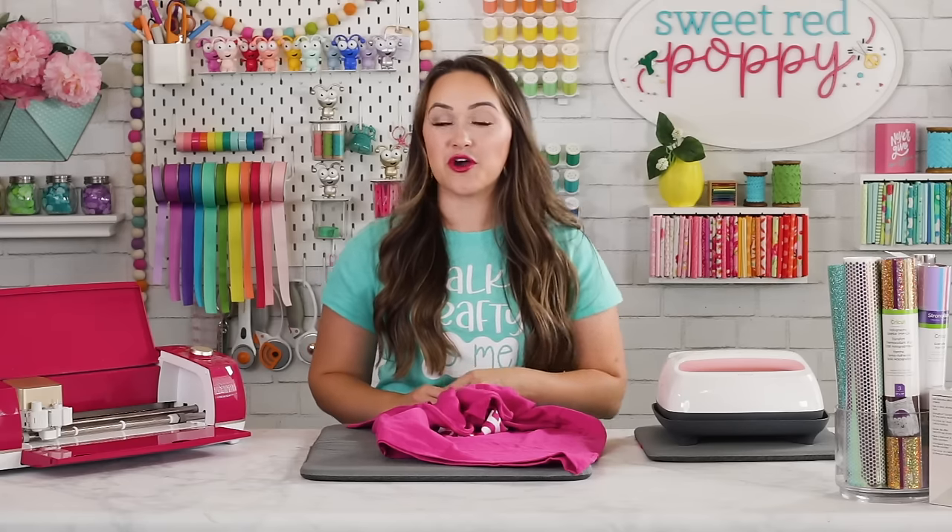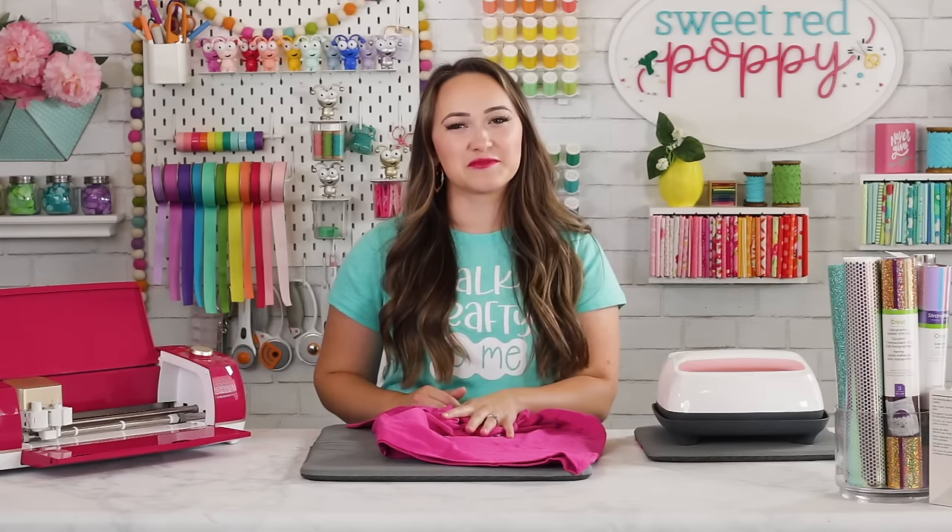Thanks so much for tuning in to Sweet Red Poppy today and learning all about iron-on. If you enjoyed this video, don't forget to give it a thumbs up and subscribe. I'll be back next week with another fun crafty episode.